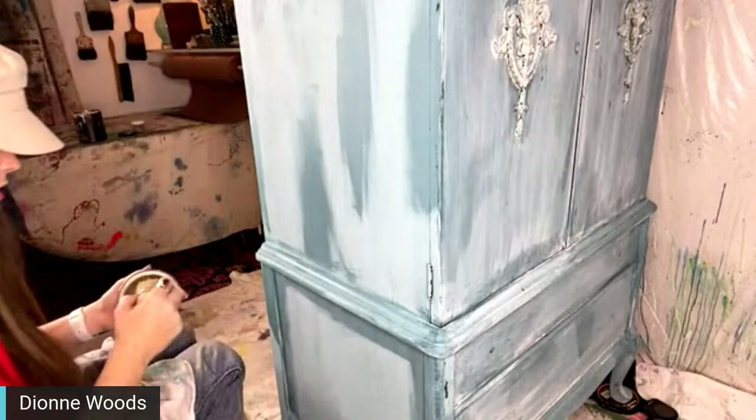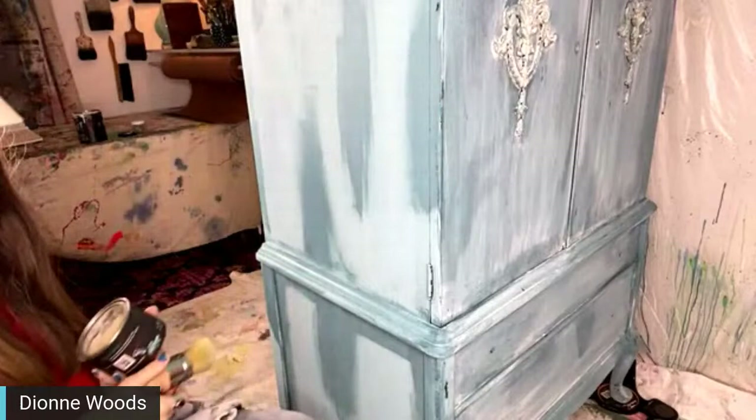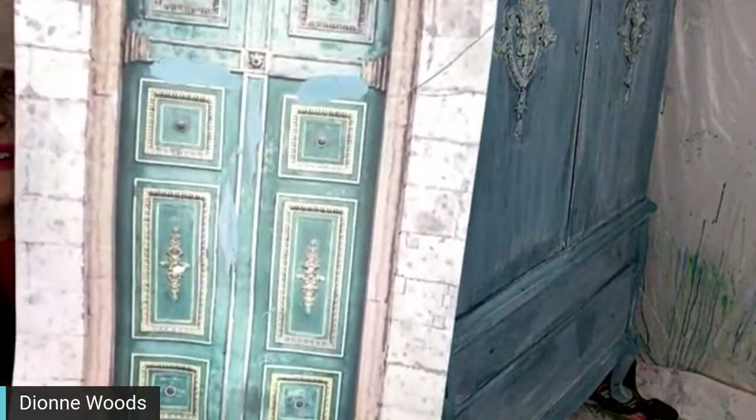I am doing this intentionally — just a little bit of wax in splotches — and then I'm getting ready to do the whitewash over the whole thing. This door inspiration is extremely worn and weathered, and that's why I'm doing it the way that I am. It's got a lot of worn areas.